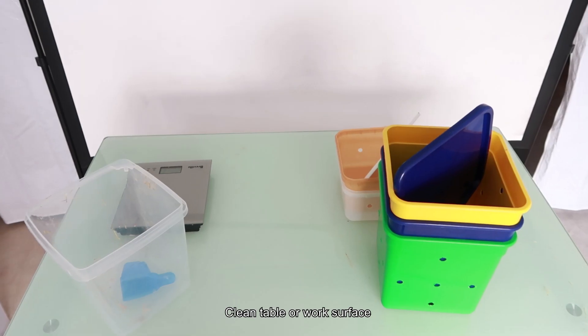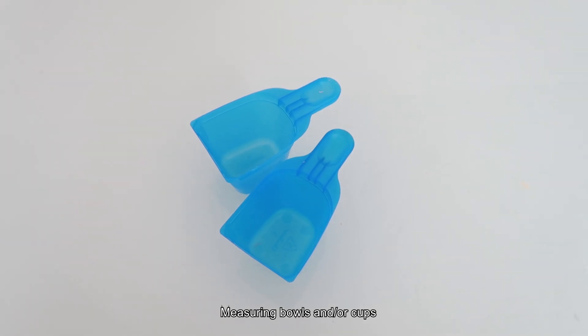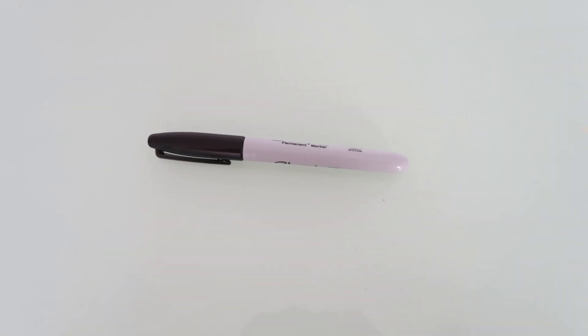Finally, the tools you will need are a clean work surface, a kitchen scale, scissors, measuring containers in cups for weighing, and a marker pen. Let's get started.